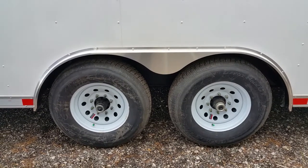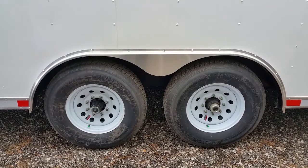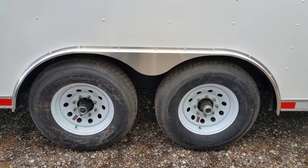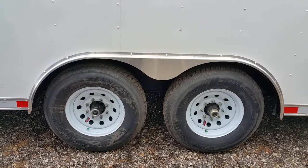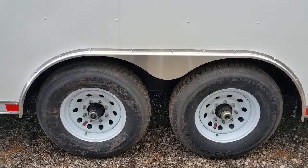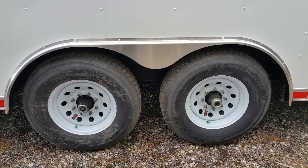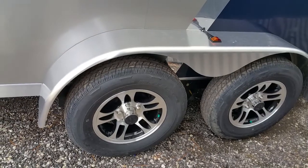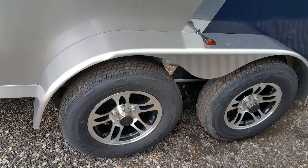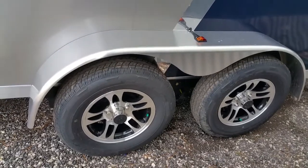Hey guys, this is Wayne with truckpolisher.com. If you want to know how to polish these trailer fender skirts that they have on some trailers — like Renegade has it, most of your manufacturers put this type of skirt on there — you can actually make that match up to the stainless pretty darn close. Today I'm going to show you how to do that, whether you have that style or the over-the-wheel style fender. All these will polish out the same.